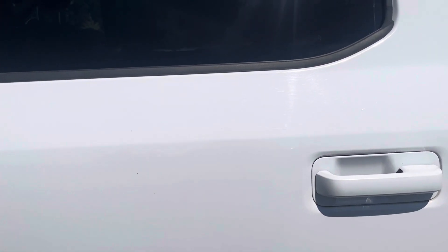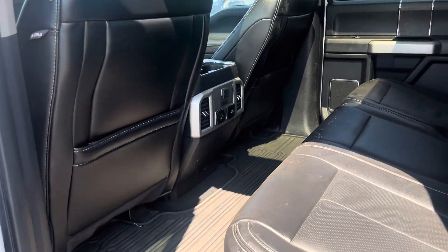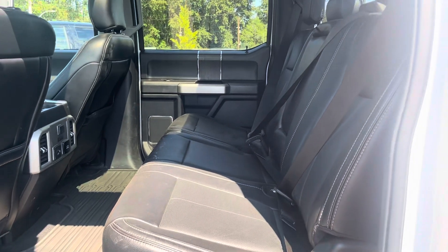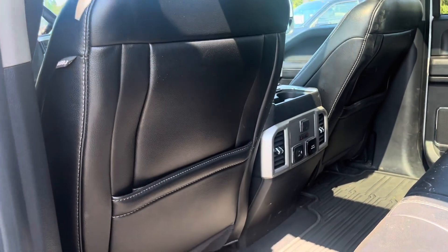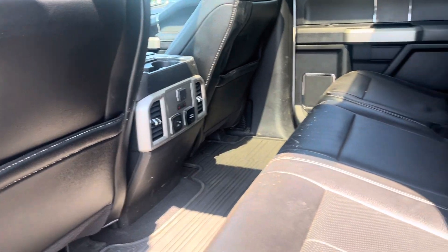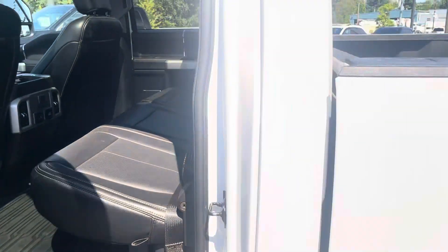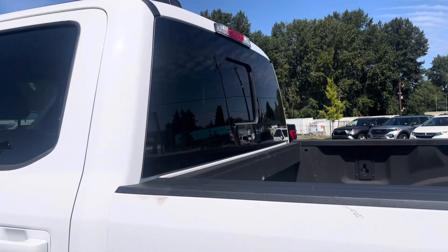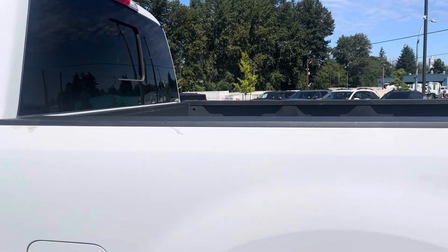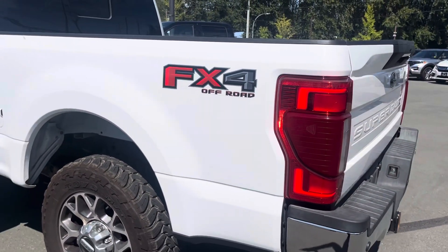The truck hasn't been detailed yet — we'll give it a nice professional clean — but again, it's nice that you can really see the shape the truck was in when it came to us. Here's the second row crew cab: tons of space behind the seat, nice little pockets, second row heated seats, and these seats fold up with a center console back there. There's a power sliding rear window, a cab light above, and the FX4 off-road package with premium off-road shocks and skid plates underneath.